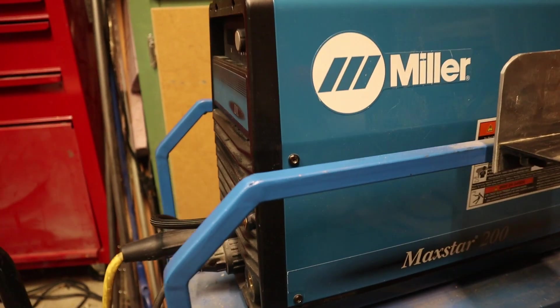Hi it's Mike again. Welcome to a how-to video. Today's video is more of a tech tip about my Miller Maxstar 200 DX.